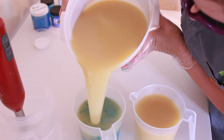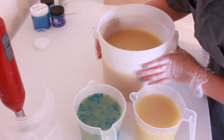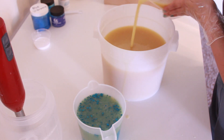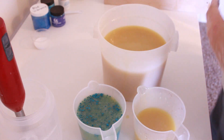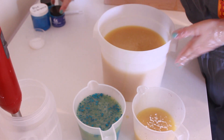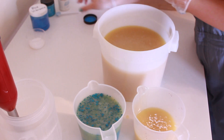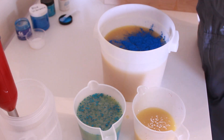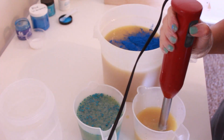I'm just going to pour this in here. In the blue one I have Turquoise Mica from Nurture Soap Supply. In this one I'm going to have white. I might actually enter this soap in the Bramble Berry Soap the Rainbow Challenge for blue week. And then in this big one right here, I'm going to put in some Brilliant Blue Mica from Nurture Soap. This is going to be a very, very blue soap.